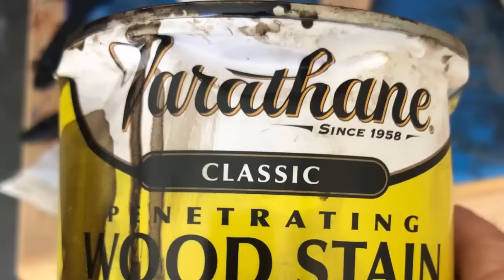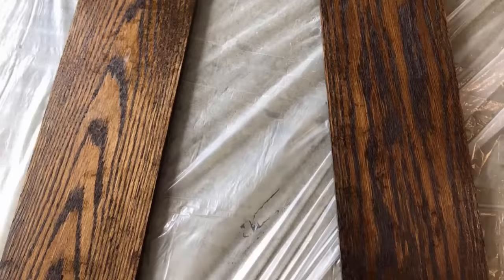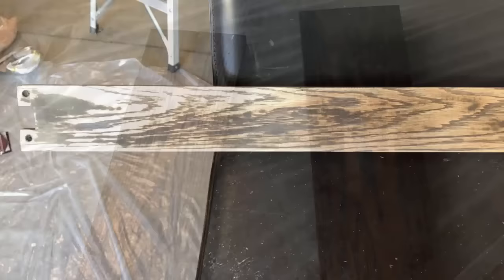It took about a weekend of work to get the case to this point, and then I left it with Lou to stain. He used a dark walnut stain because it matches his gaming table and a lot of his gaming accessories. Over the next week he stained, and in some cases had to sand it down and re-stain when the first try didn't do exactly what he wanted. He ended up getting a really great dark wood effect for the entire case, and also coated it in two coats of polyurethane to protect it.